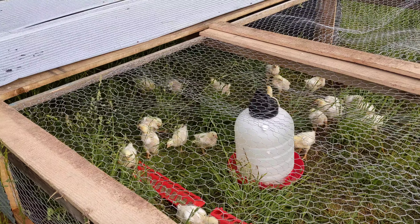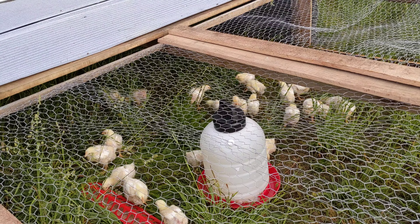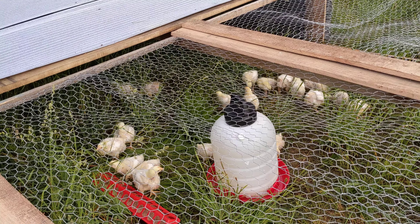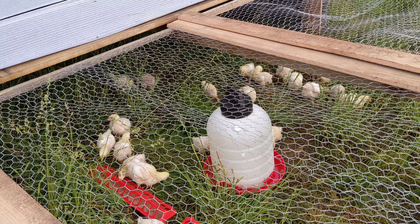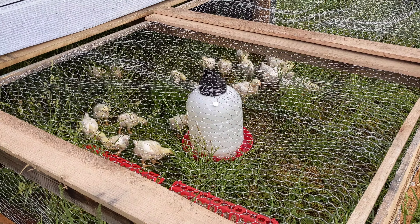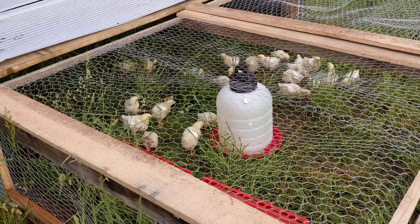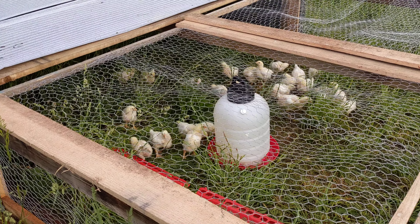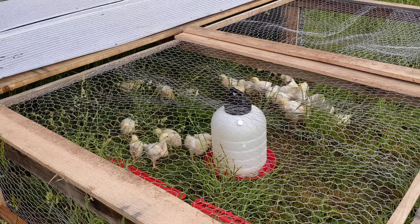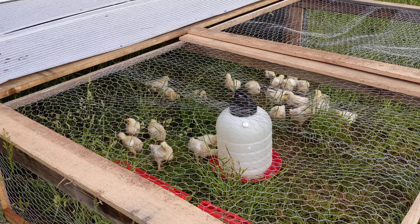They do have this metal sheeting that they can go get behind and feel a little bit more secure. Get them out here on the land, get them out here on the property, get their manure on the field, give us something to eat at the same time — it benefits a whole lot of things on the farm. The chickens have a great life and one terrible day, but that is just part of farming. That's where all of our food comes from.